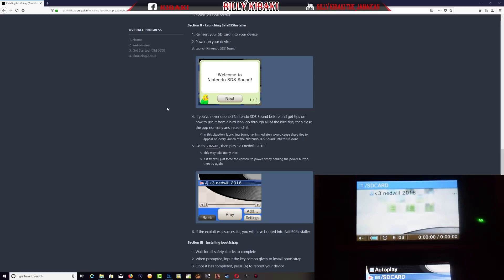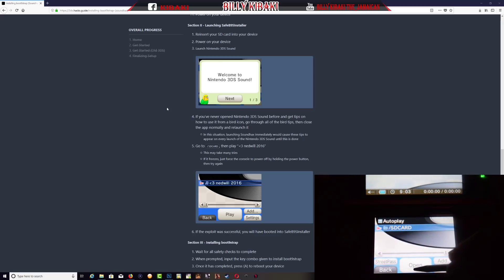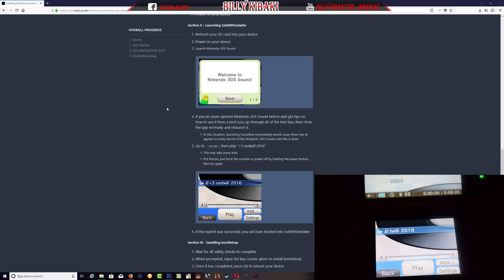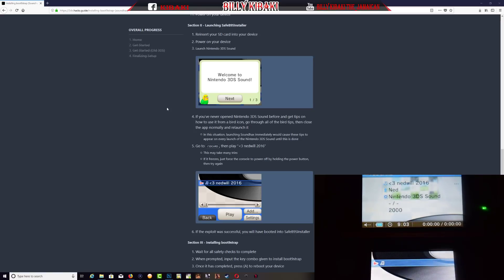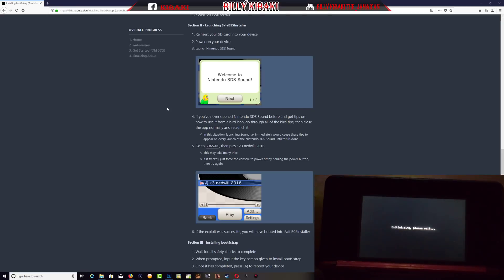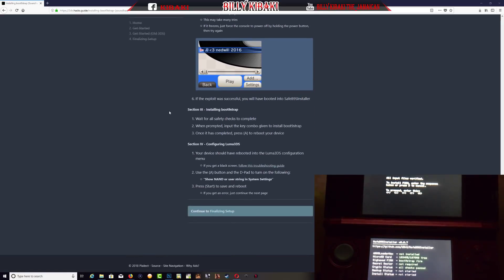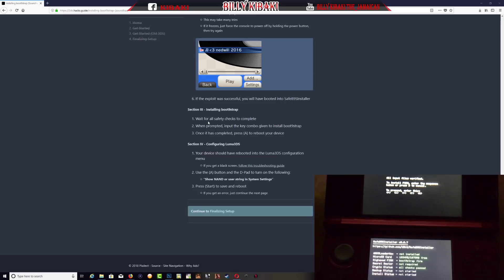Once you're in the 3DS Sound app, click on SD card. You're going to see Nedwill 2016 up top, then press open at the bottom. You're going to get the Nedwill 2016 track — go ahead and press play. You will come to an installer screen and it's going to start installing. What we need to do is follow the instructions: wait for all save checks to complete, then when prompted, input the key combo given to install boot9strap. Once complete, press A to restart.